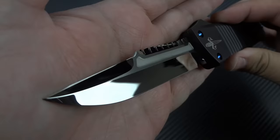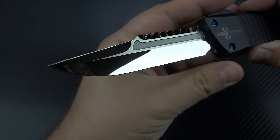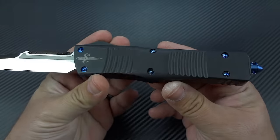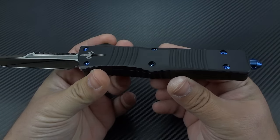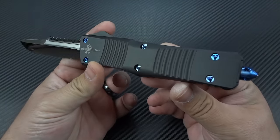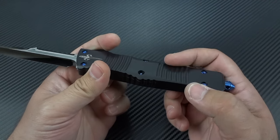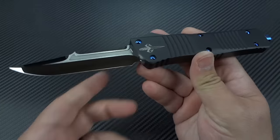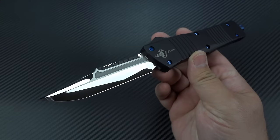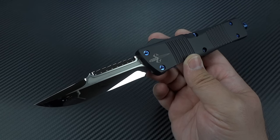Let's talk about the specifications of this knife, then we'll get into a little bit of the history of it. What you've got here in the chassis is a black hardcoat anodized 6061-T6 aluminum. So it's going to be nice and lightweight, nice tough finish. I've never really had an issue with any of Microtech or Tony Marfion's finishes. They seem to hold up very well. Never had any complaints.